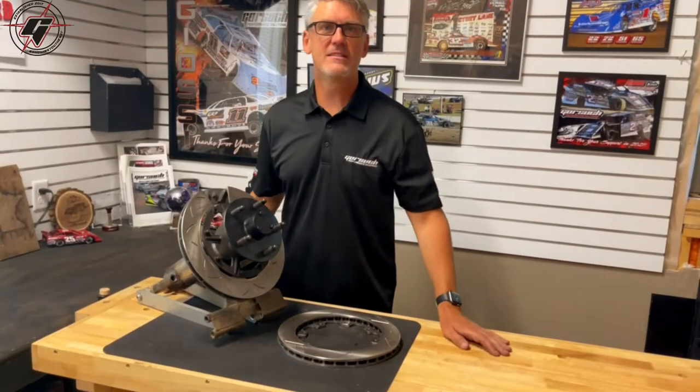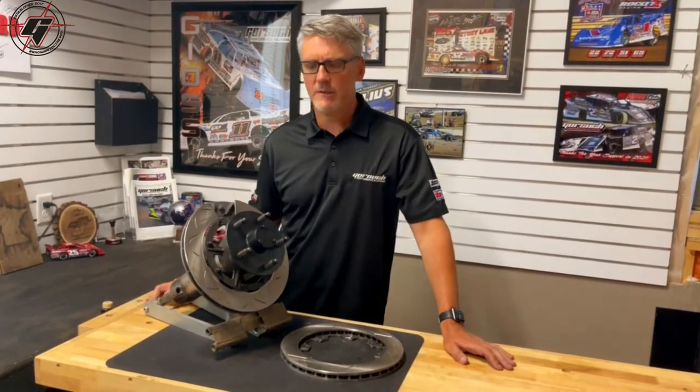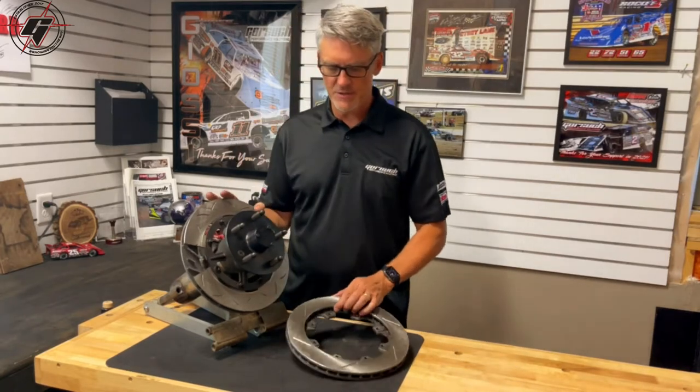Hey guys, Travis with Gorsuch Performance. Good to see you all again. One of the questions that we get quite frequently is what makes a rotor directional or non-directional? We wanted to address that today, so I've got two examples here.